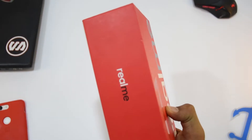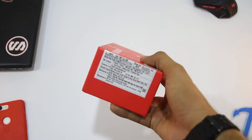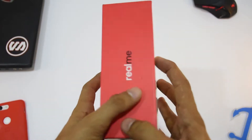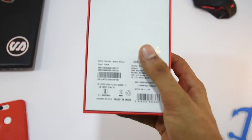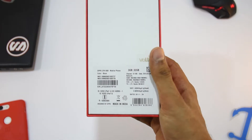So this is the box. At the front and the side you can see 'Realme' written in big letters, and there is nothing on the top. At the bottom you can see some product and manufacturing information. At the back there is some Oppo branding and more specs — it's the 3GB RAM with 32GB storage variant, and the color is black.